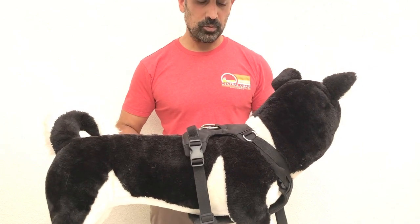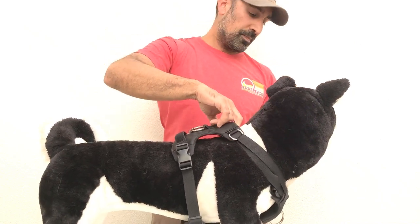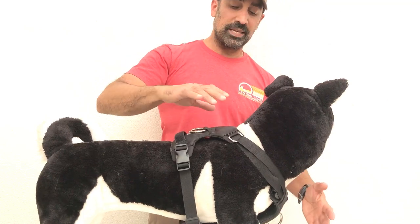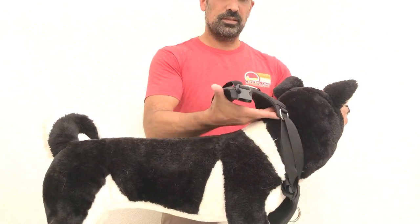If you need to adjust, take the harness off. Put some pressure on the top of the dog's neck and pull on the top pad — this takes out any tension between the two halves and loosens it up. Then undo the back two clips and slide it off.